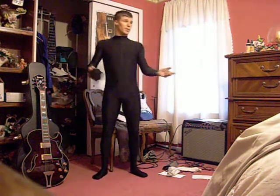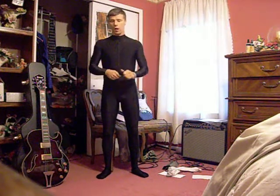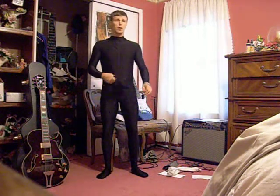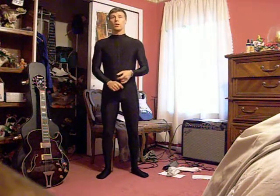Hey guys, how's it going? This is my Xanthe suit test run. This is the undersuit I'm going to be wearing for my Halo armor. It cost me about $60. It's a company over in China. I do have the websites that I got my stuff for my build listed.